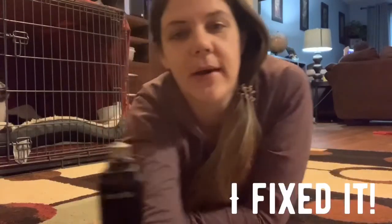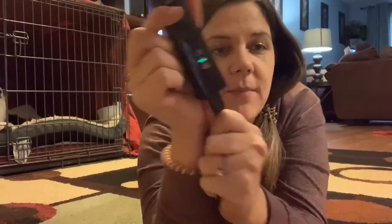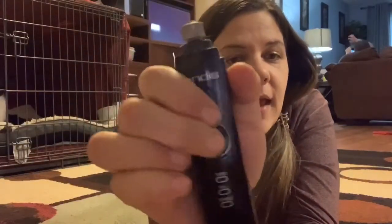I use a Dremel after I've clipped, which is backwards but it works. This one is corded right now because I'm charging it, but it's cordless so you can use it anywhere. I like that because you can get into some weird angles while you're trying to do it. Ruby doesn't love her nails being done, so I just do it wherever she is — easier without being near a plug.